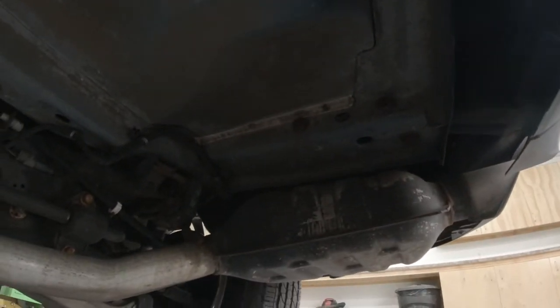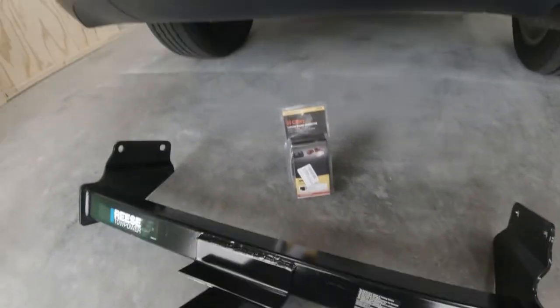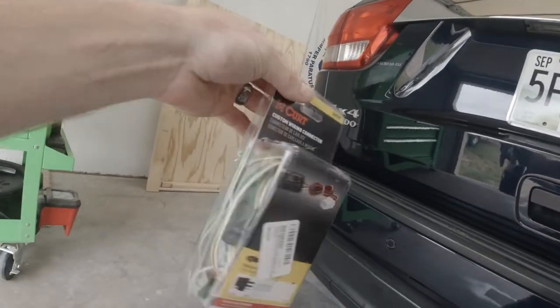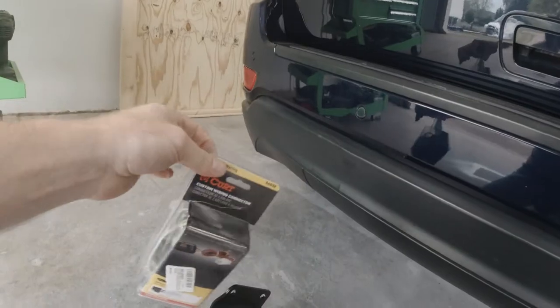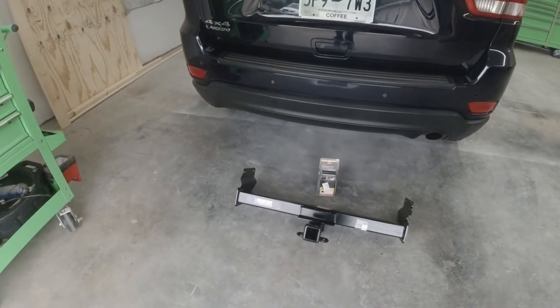All we're going to do is remove those bolts, hold our hitch up there, and install it. Then we'll take our wiring harness — I believe we have to remove both tail lights — and we'll fish the plugs up there. This is a no-splice wiring harness, so we'll plug them into the existing tail lights, then fish our four-pin connector down and zip tie it to the hitch.